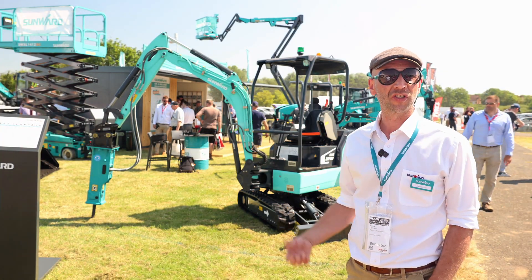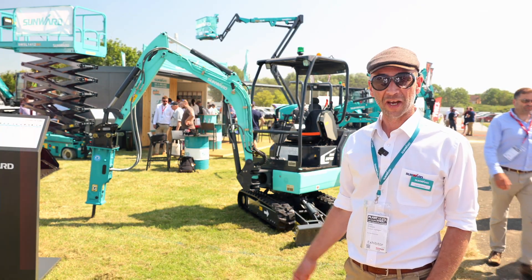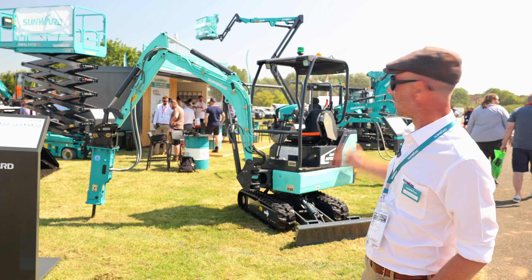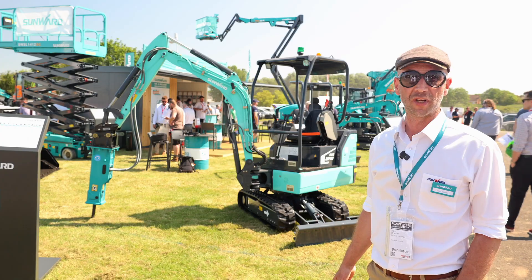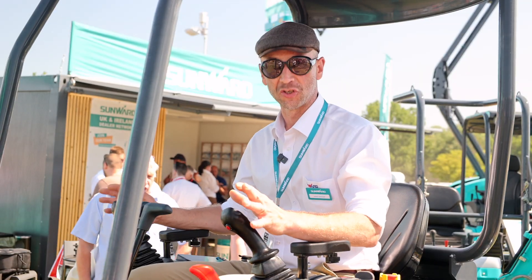We are here at Plantworks 2023 and I would like to show you the two-ton electric machine which we display for the first time in the UK. So this is the two-ton electric machine.